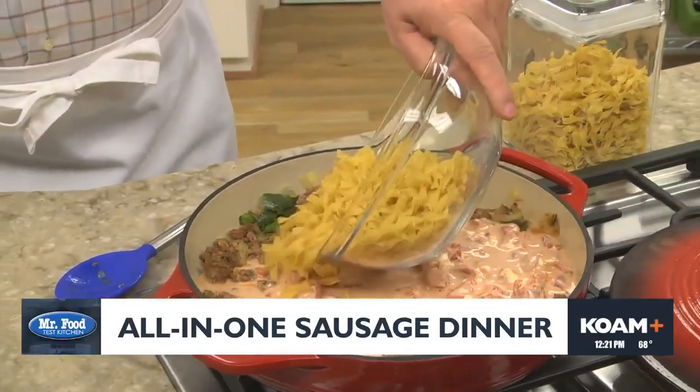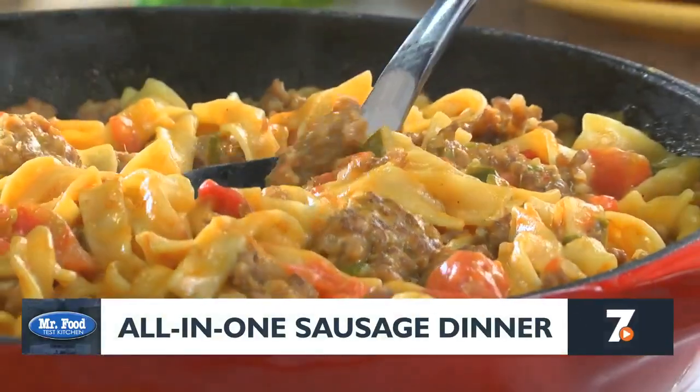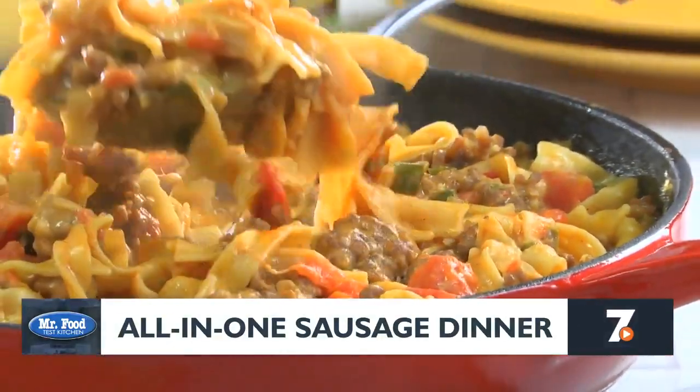Adding these uncooked is a real time saver. Now we give it a stir, cover it, and let it simmer until the noodles are tender. Once they are, bring the whole pan right to the table, dish up a salad, and dinner is done.